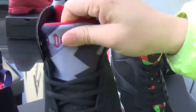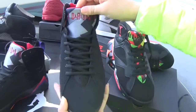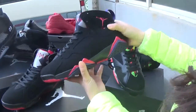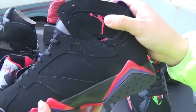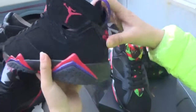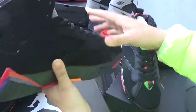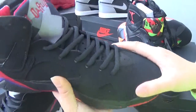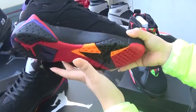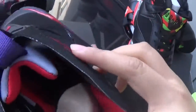As you can see, the tongue is a certain size — this tongue is different, and there is the right Japan logo. These shoes are also perfect quality, and they still have one shoe tree inside.